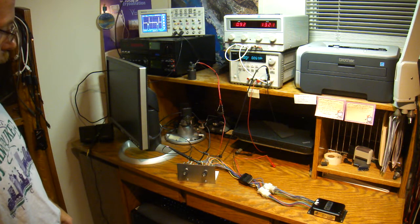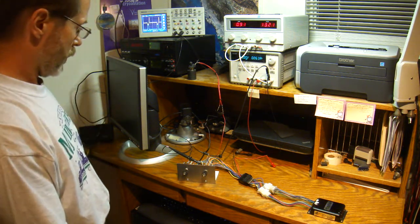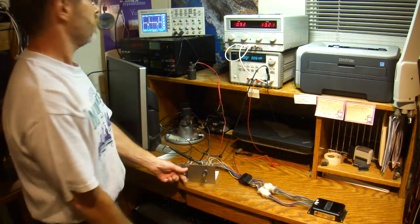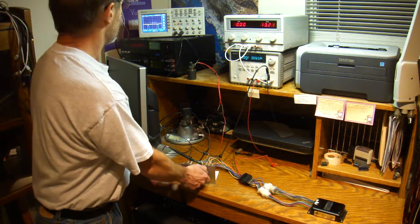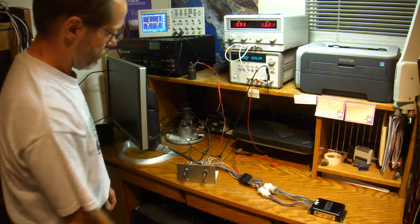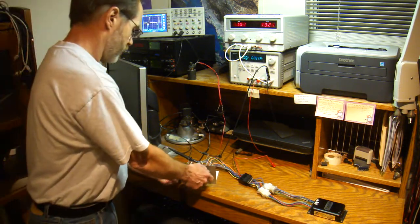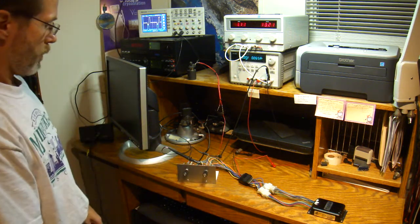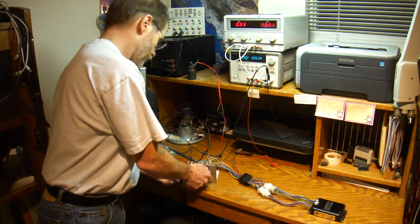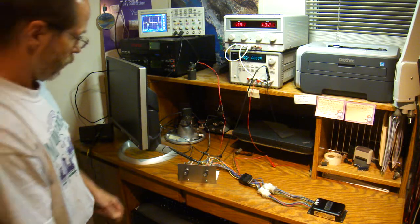That's one of the eight channels — let's switch through the other seven channels. Channel two works, that one works, that one works, that one works, that one works, that one works, and that one works. I think we're out of channels.